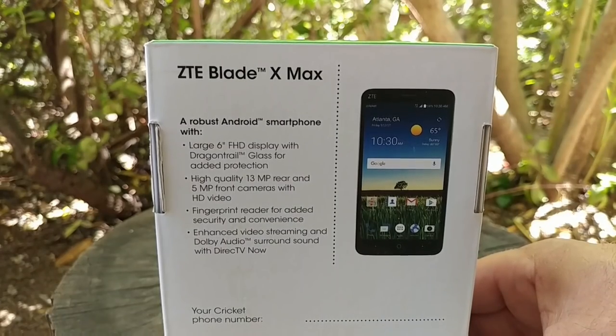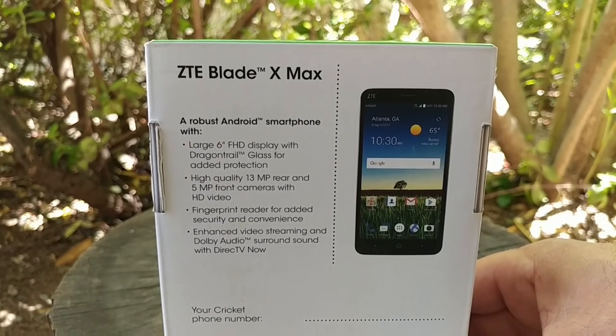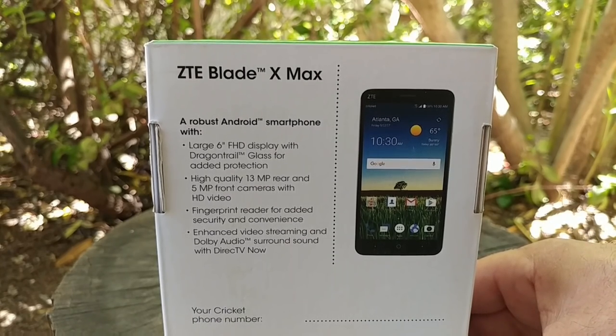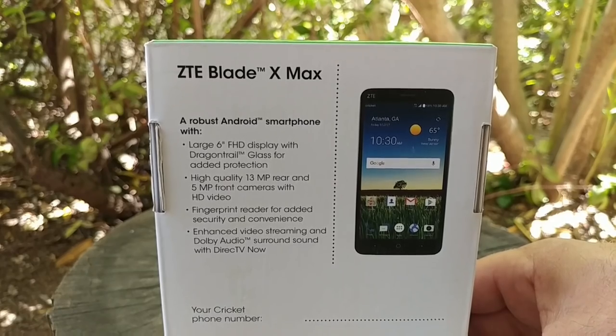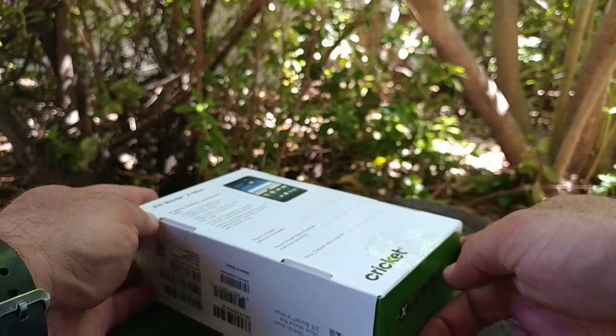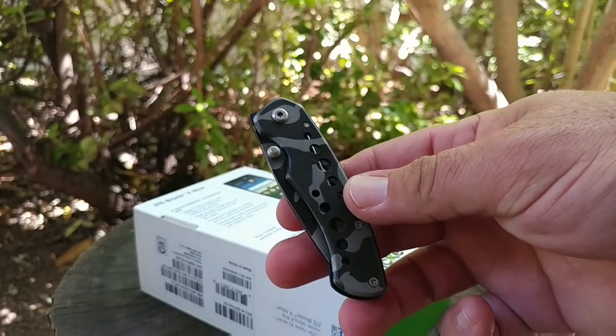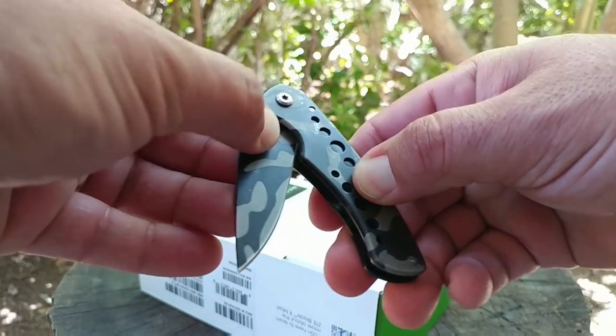Taking a look at the back of the box gives you some specifications. You're getting a large 6-inch Full HD 1080p display with Dragontail glass, a 13-megapixel rear camera, 5-megapixel front camera, a fingerprint sensor, as well as enhanced video streaming and Dolby Audio surround sound on this device.